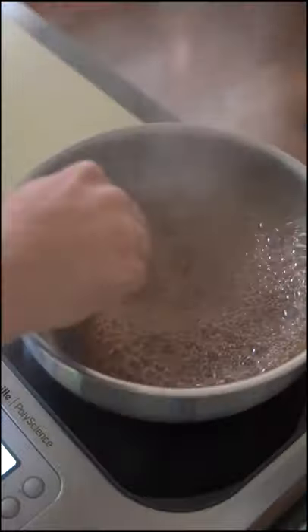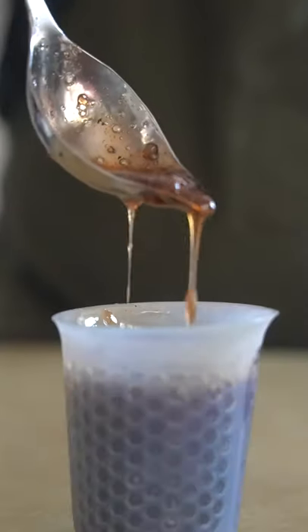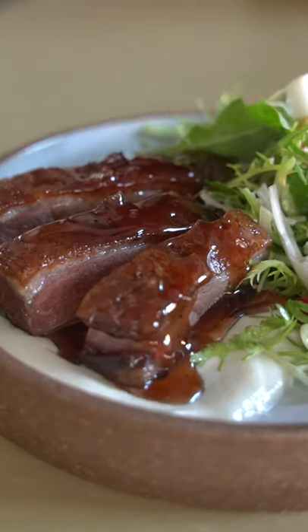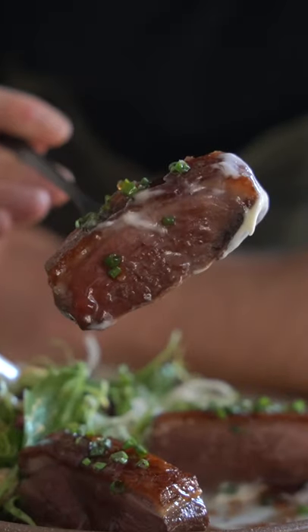Essentially, you're going to start with a sugar water base. You can bring it to a caramel stage or you can keep it white. Then add seasoning and a sour component — in this case, the maple vinegar — and boom, bring it to a nice consistency and you are golden. Drizzle this over some delicious crispy duck breast, and that's a wrap.